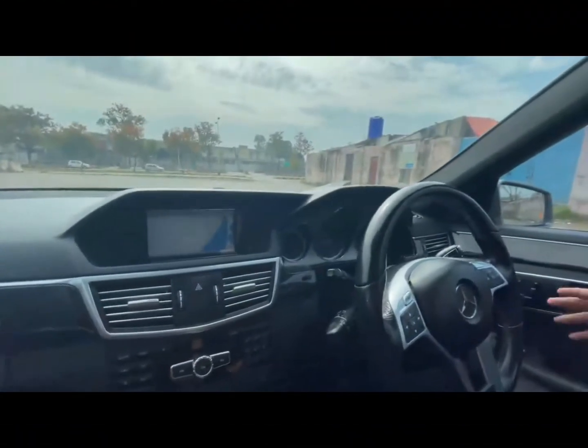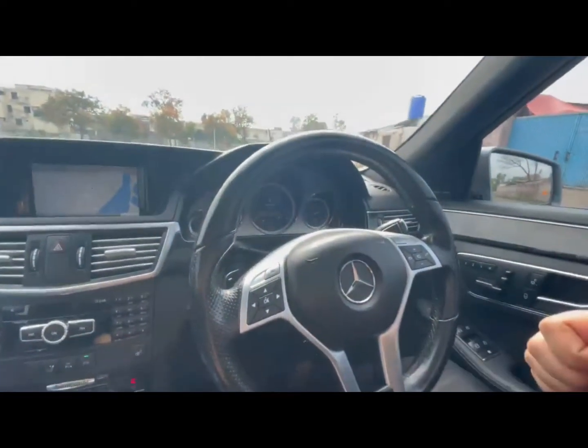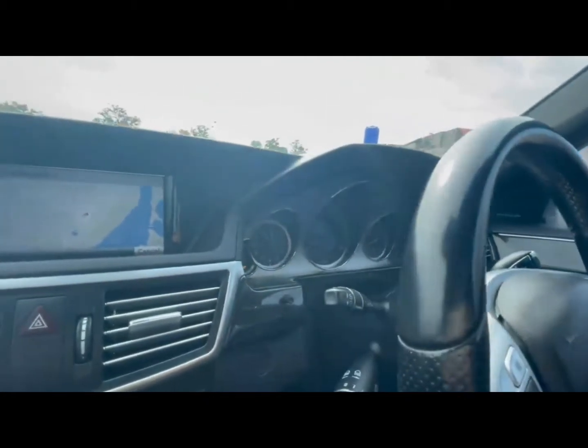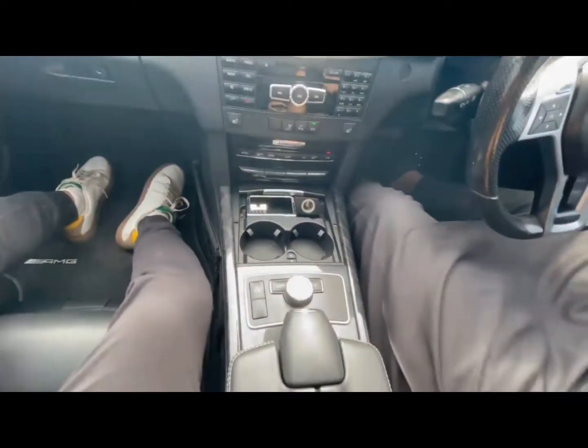Looking at the interior, it's a very beautiful interior. If you want to talk about the gauge cluster, this is a normal gauge cluster. And if you want to talk about the entertainment system, this is a very good entertainment system.